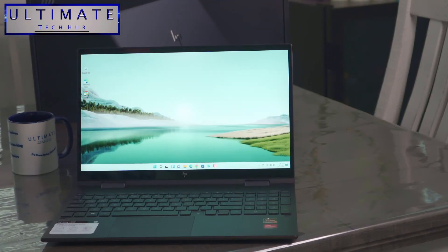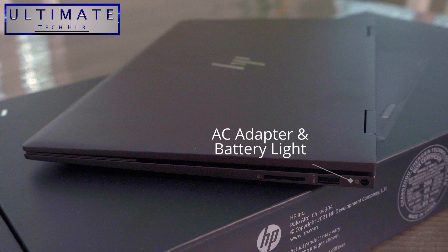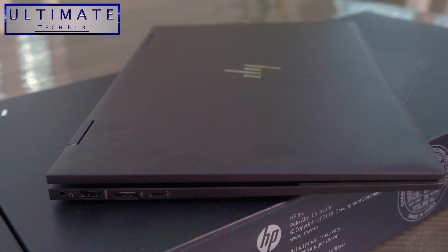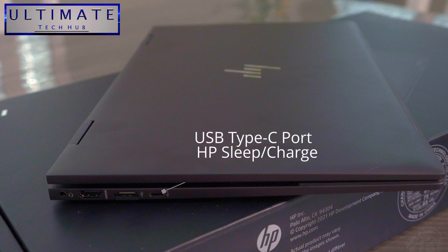Here are the inputs on the laptop. On one side you have an SD card reader, a USB port with HP sleep and charge, the battery light indicator, and the power connector. On the other side, there's a headphone audio out, an HDMI port, a USB port, and a USB Type-C port with HP sleep and charge.